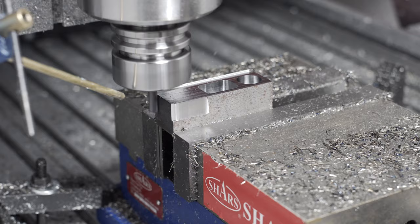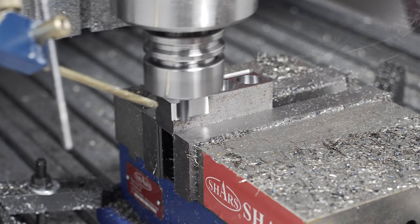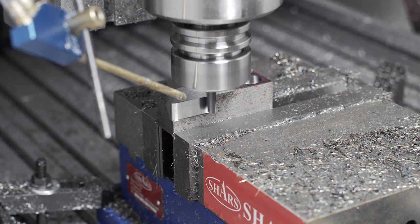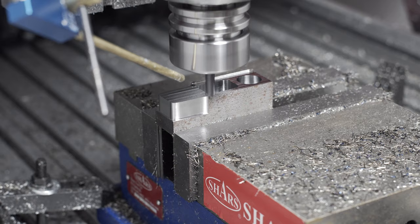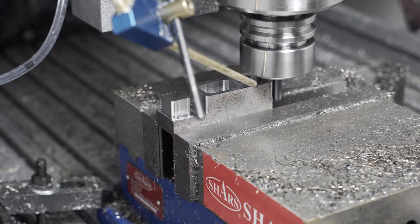It feels like this recipe is moving in the right direction. There's definitely some issues to work on and some programming mistakes on my part, but I feel like it's moving towards a good, reliable recipe that removes material quickly enough and also doesn't try to destroy my machine. I'll go ahead and fast forward to the rest of it — we do some 2D contours to clean up the sides, both inside and outside, and then a horizontal to polish the flat surfaces.